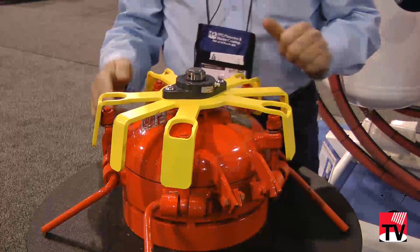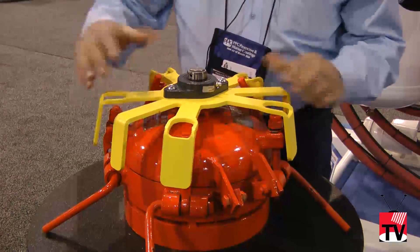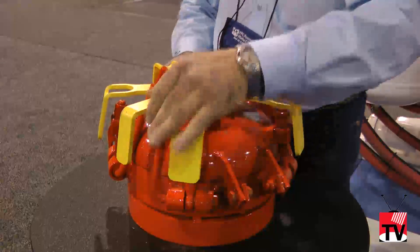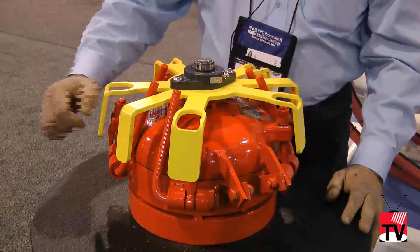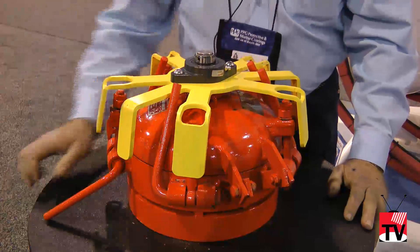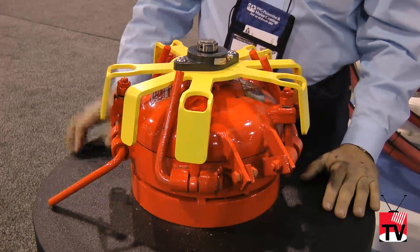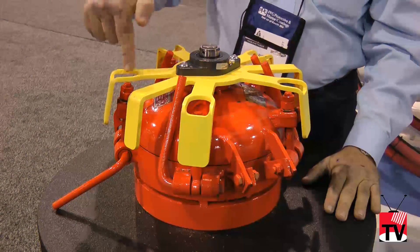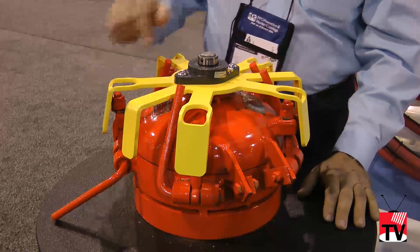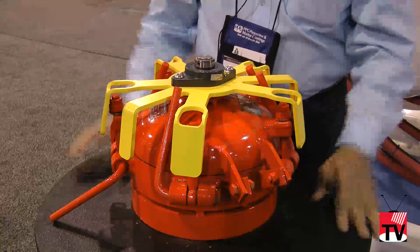The second problem the closures had was that due to lack of maintenance, the cam locks did not work properly. People would not service them, would not keep them lubricated, and the cam action wouldn't work. There have been instances where people would get on top and take a hammer and hammer these bolts out of the lugs — and about the time the third bolt was hammered out, things would blow up.